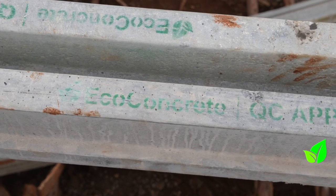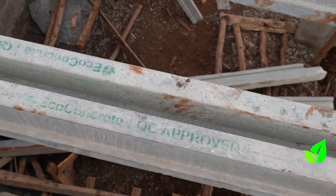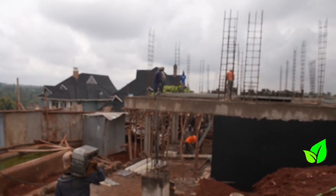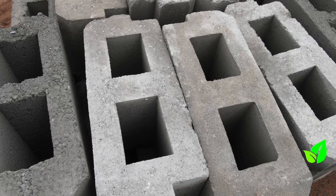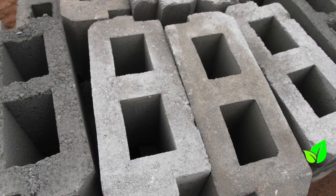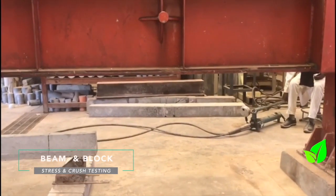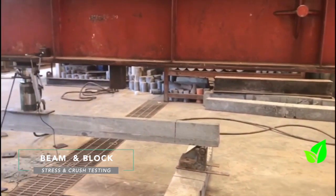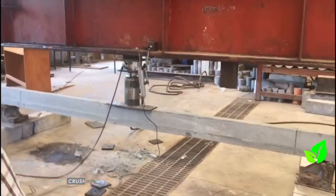Outsourcing the block from somewhere else means you won't be sure of the strength or the curing time. This is a structural block. It has a weight of 16 kilos and a compressive strength of 3.5 megapascals, making it the integral structural part of the slab.